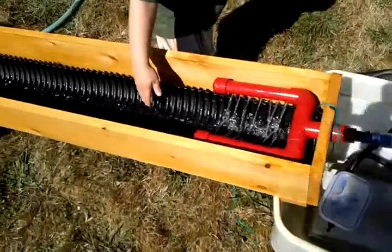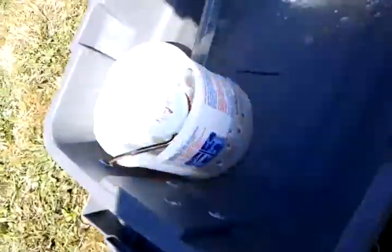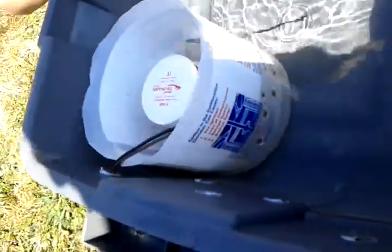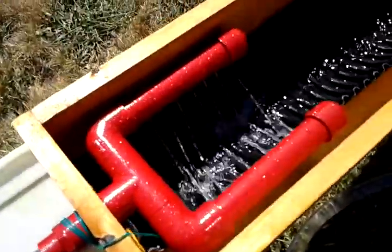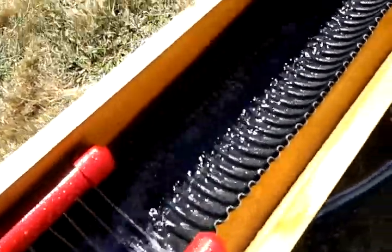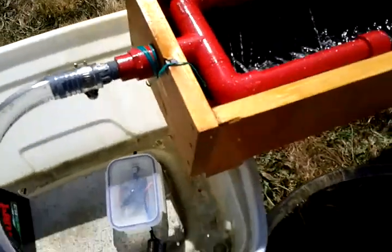All right, so here's this action. As you can see, I had to put some bigger holes in there because there wasn't enough water getting in — the bilge was pulling the water out faster than it could come back in. But see, the water runs up the hose, up to the top, and through that runs down, and allows the water to circulate.